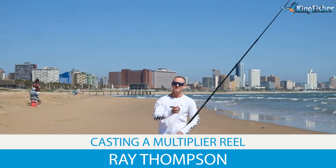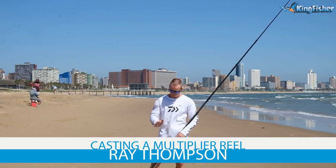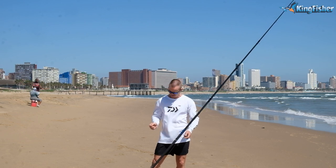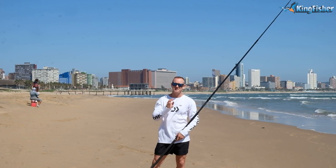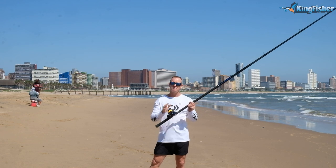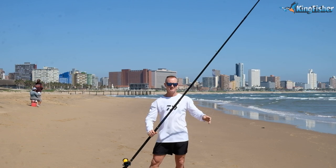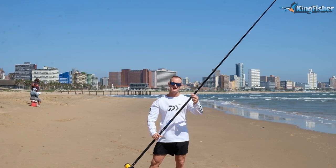Today I'm going to be talking about casting a multiplying reel. What I've got here is my Soltest 13.6 MB rod. It's a three piece with my Soltest 50H, and I've got it paired with 16 kilo Kingfisher giant abrasion nylon. I've attached it all with a Bimini twist and 21 kilo Maxima line.